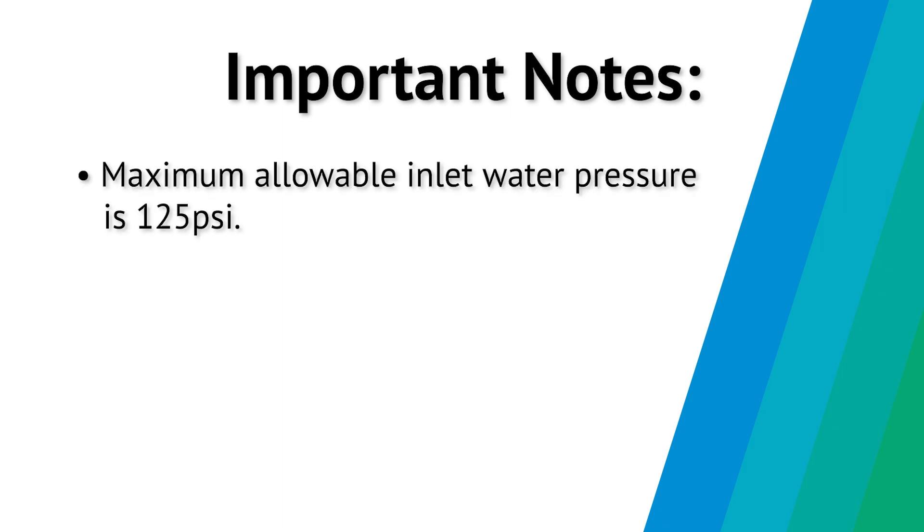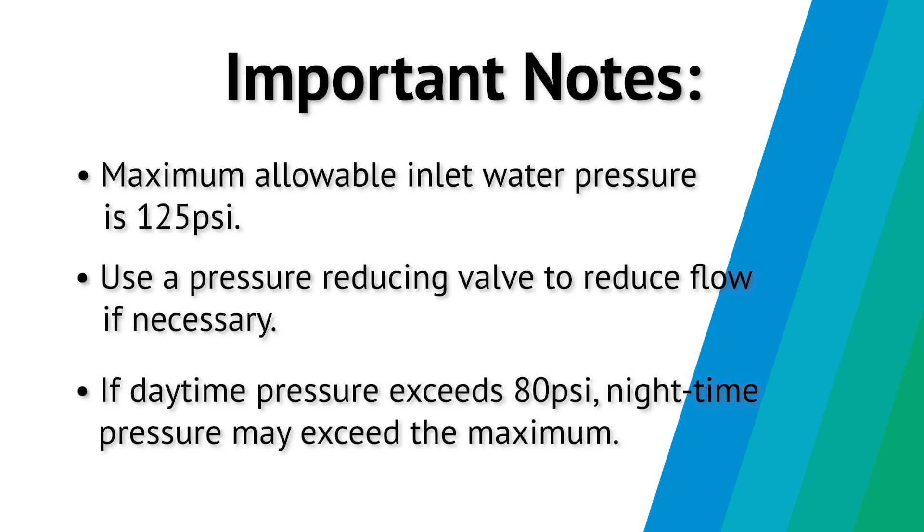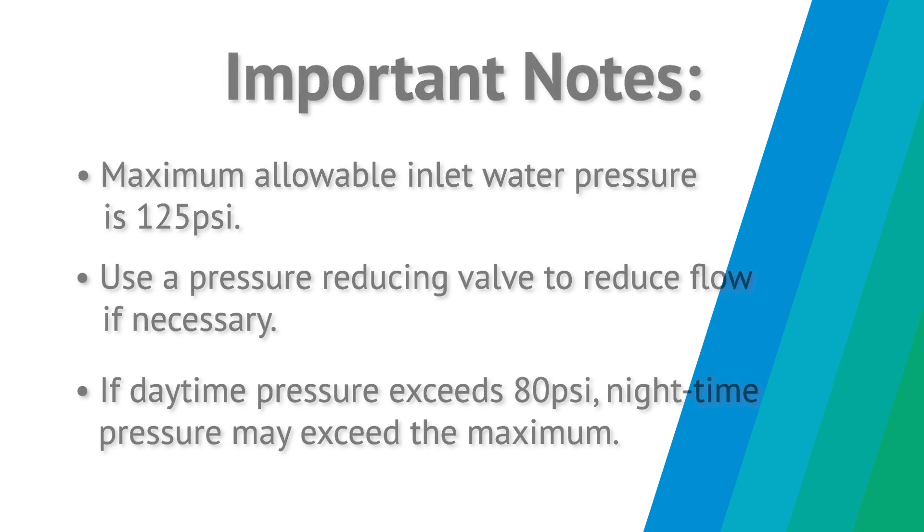The maximum allowable inlet water pressure is 125 psi. Use a pressure reducing valve to reduce the flow if necessary. Be aware that if daytime pressure exceeds 80 psi, nighttime pressure may exceed the maximum.